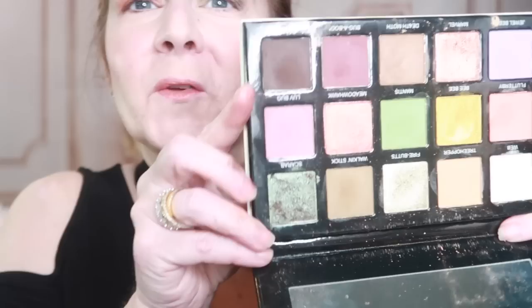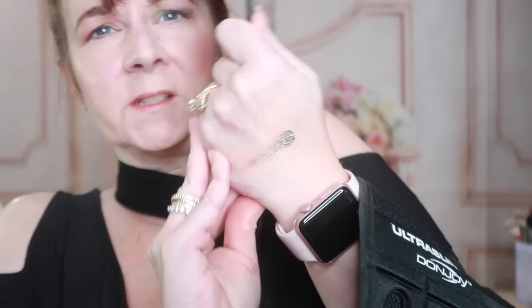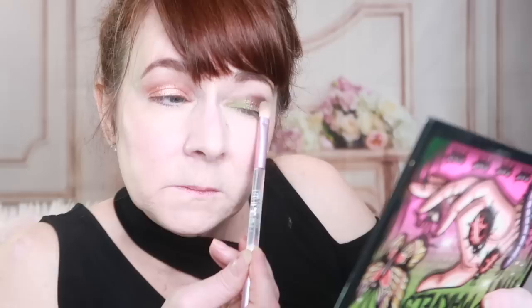Now I'm going to go in with one of the really fun colors in the palette — the color Scarab. Scarab is a duochrome; it catches shifts of green and brown. You can tap this on with your finger, and I find it also applies really nicely with a brush. It layers over the green really nicely and you can still see the green poking through. I'm going to blend it into that dark color Spider just a little bit. And that's it — you have two beautiful looks in minutes.